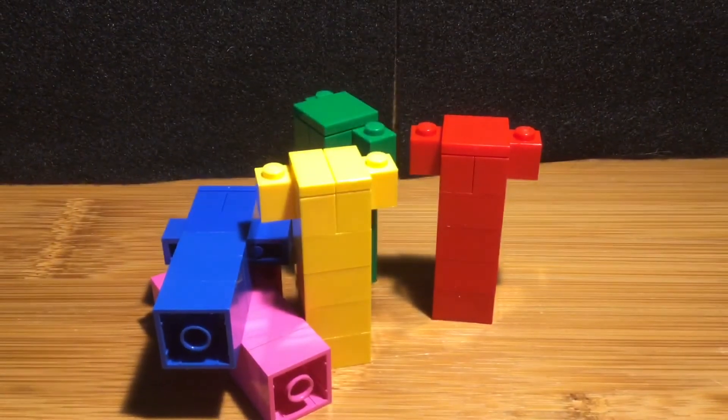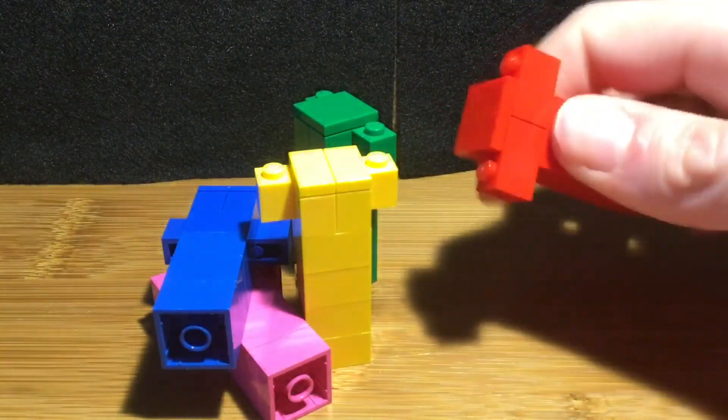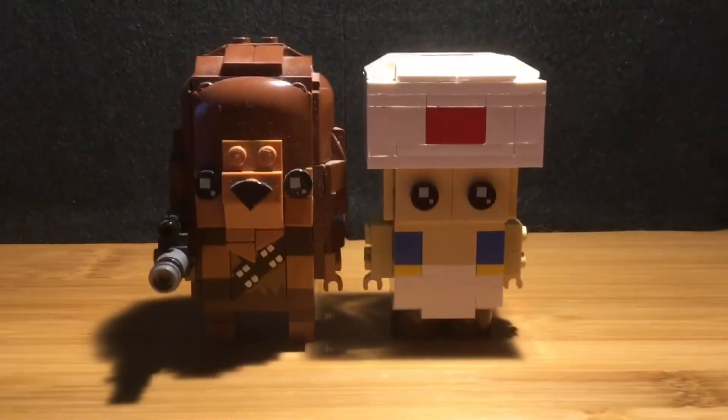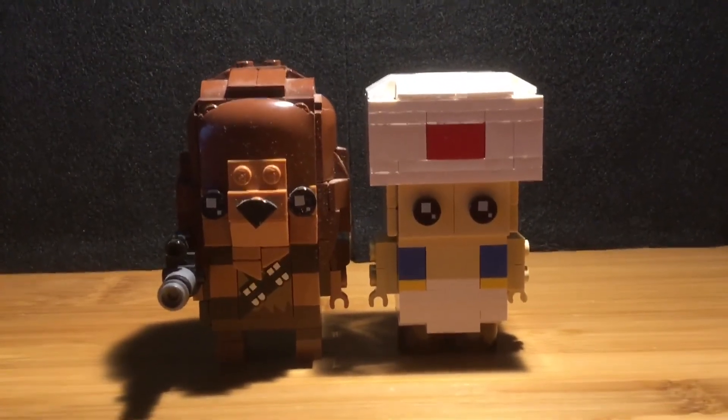All of the colors can stack up like this. Here is the height of him compared to a different brick head — they are pretty much the same height.